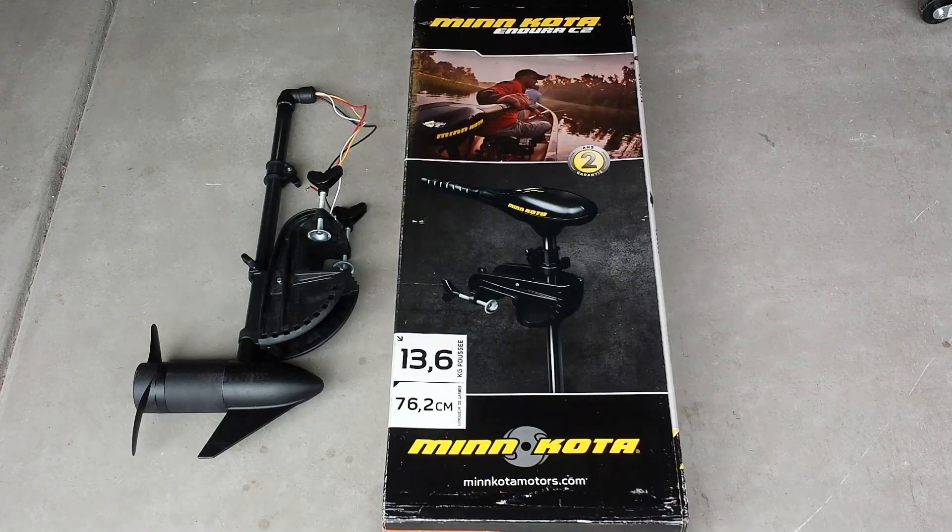In this project I'm going to take a Minn Kota Endura C2 30 pound trolling motor that has a 30 inch shaft, as shown on the box on the right, and shorten the shaft to 24 inches, and modify the head to accept a DIY speed control box which I made in another tutorial. The finished product is on the left. Let's get started.